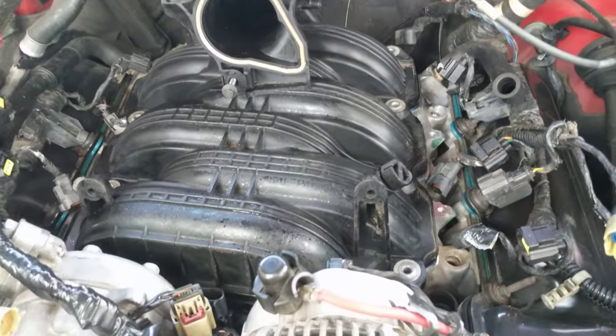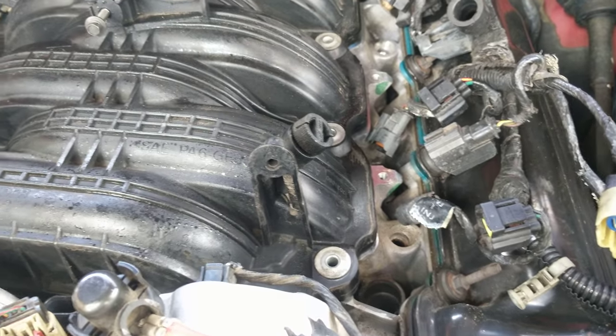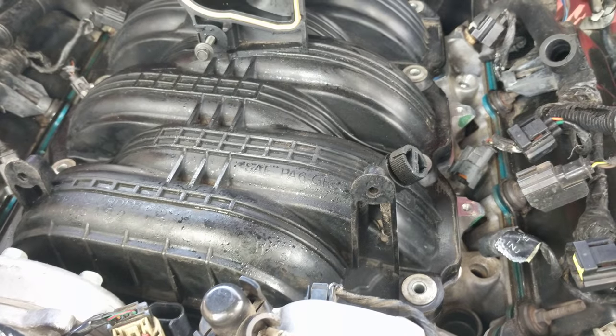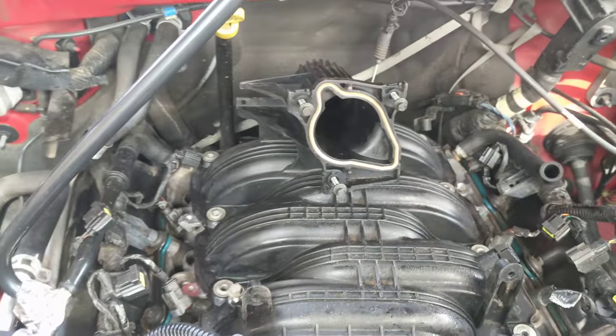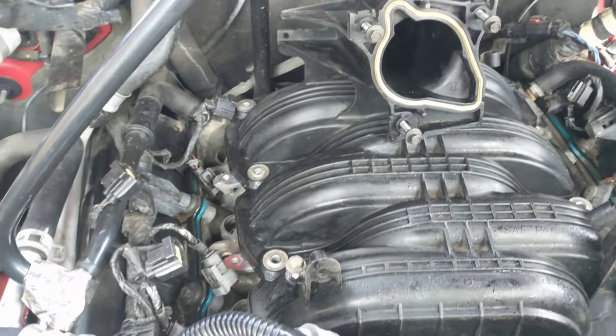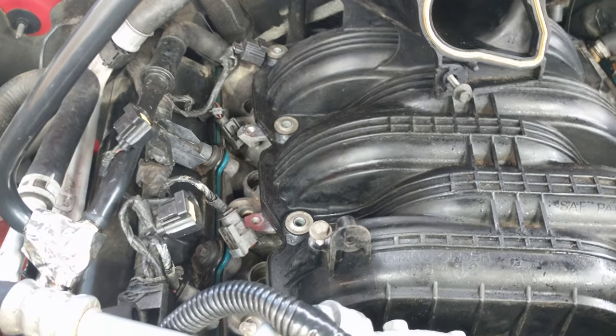All right, here we are back on top. Got to get the bolts put back in. We'll just hand tighten them and then come back with the torque wrench and test each one, make sure everything's lined up, make sure everything is a pretty good and solid connection, and we'll go from there.